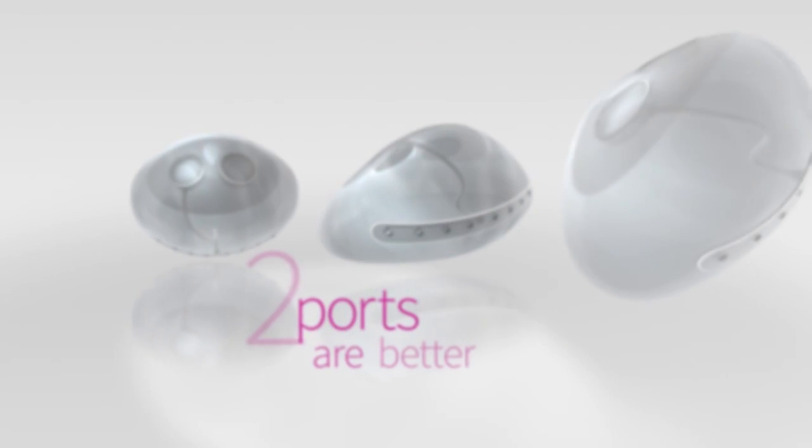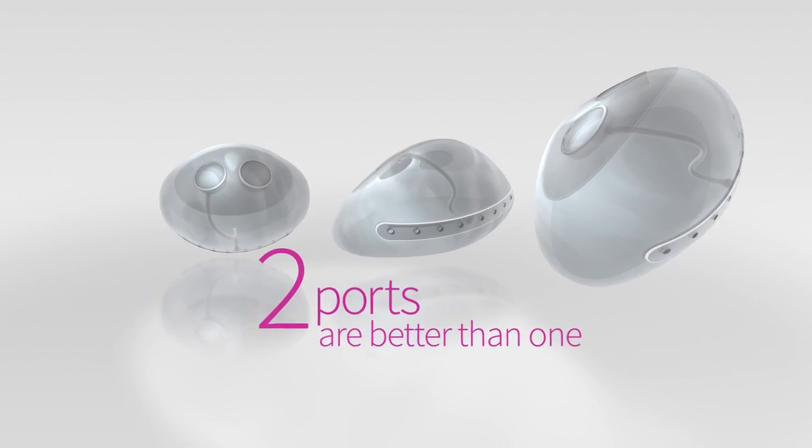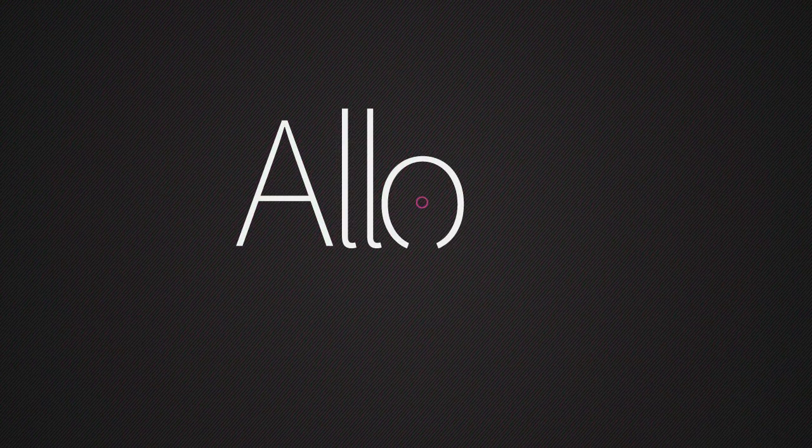When it comes to breast reconstruction, two ports are better than one. Allo X2.